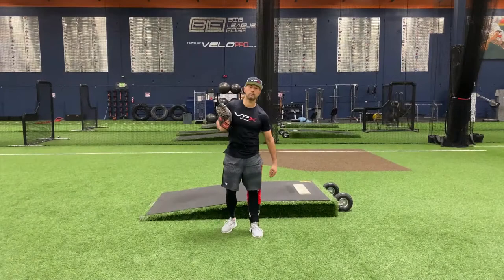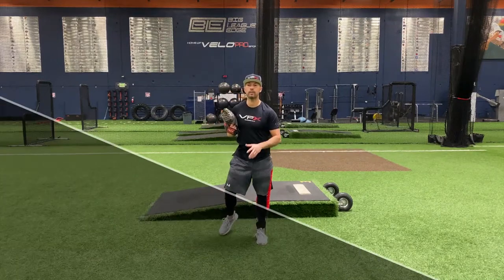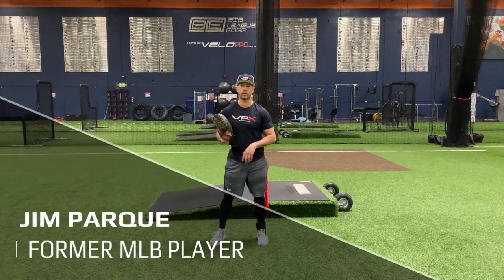Hey, Drew Parquet here with VPX Baseball, and today I'm going to talk to you about our Glove Tuck Rocker Drill.